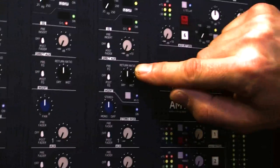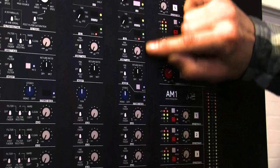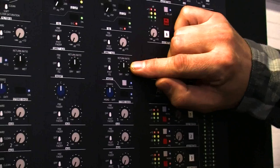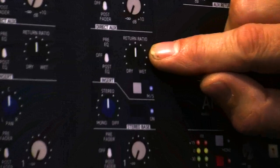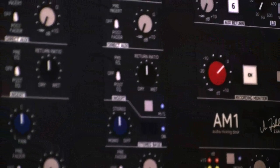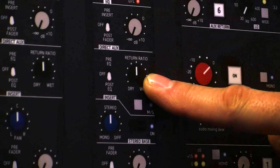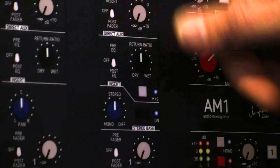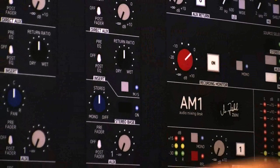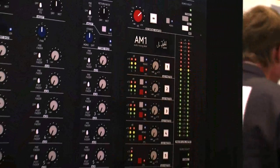From the aux we have six aux sends, but there's an individual possibility as well, because we have a dry-wet control on the insert. So if you have an effect you only want to use on this one dedicated channel, you take it as an insert here and you can adjust dry to wet. So actually you have a lot more aux possibilities than just that row.